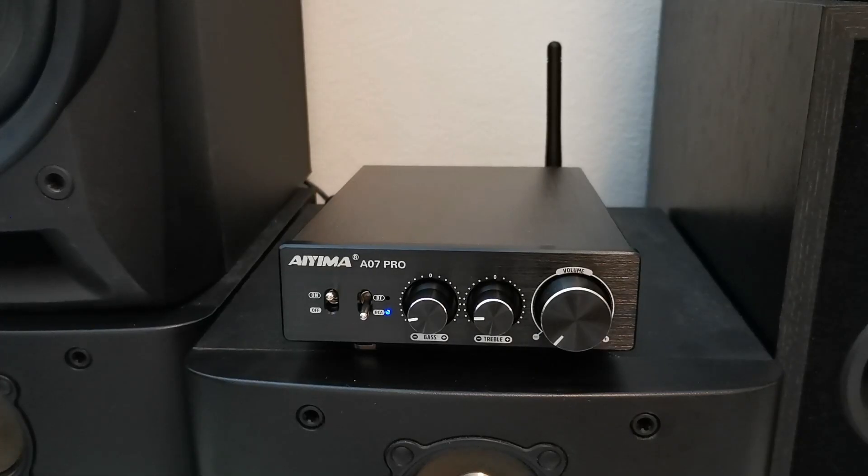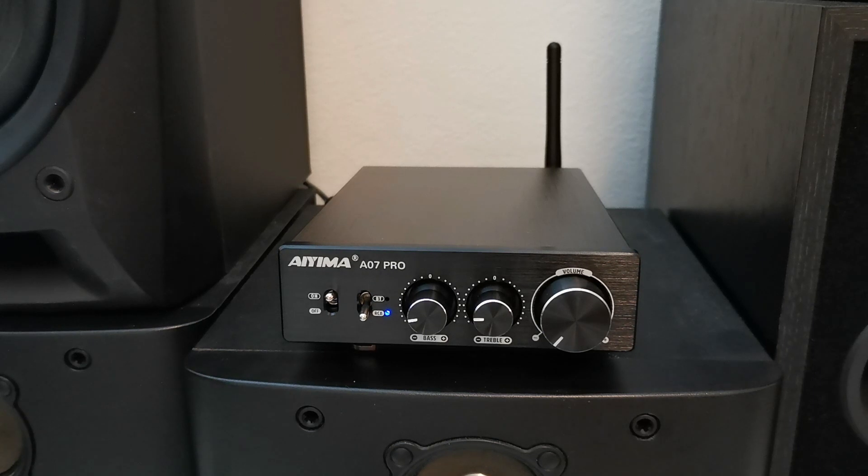This is the AIMA A06 7 Pro, a compact and powerful audio amplifier. It is a Class D audio amplifier which is known for its efficiency and low heat generation.